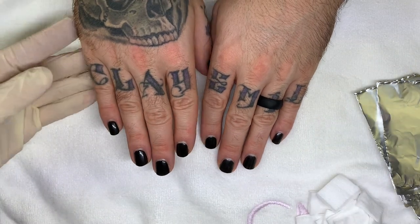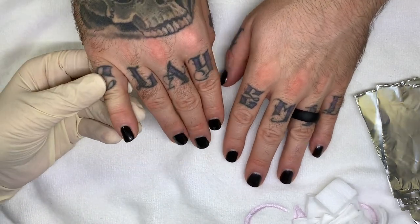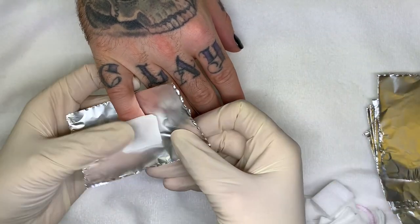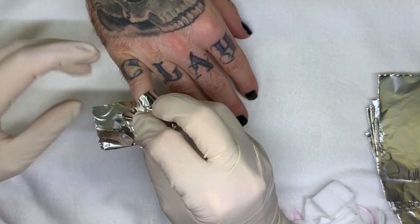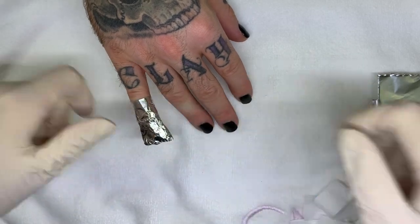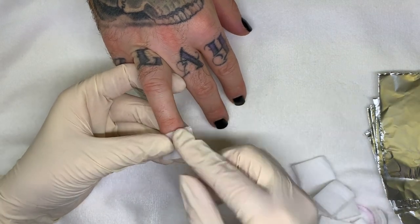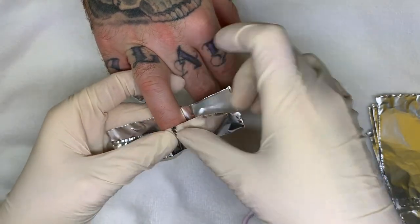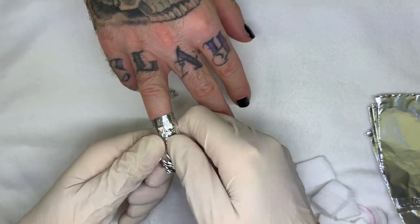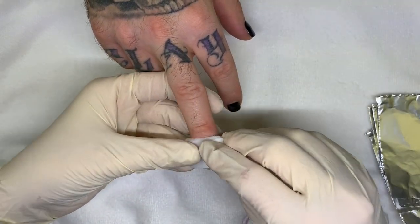So we're going to use two timers and you're supposed to start timing once you wrap all 10 fingers. Make sure that the cotton is saturated quite well, then you wrap it tightly and squeeze it. I'm going to link to the original video — part one — below as well and in the cards above.